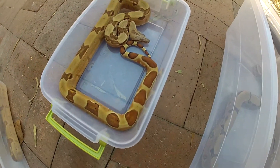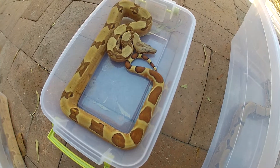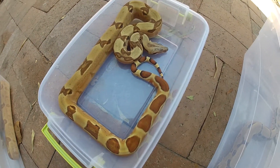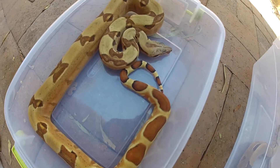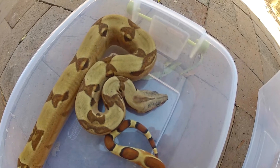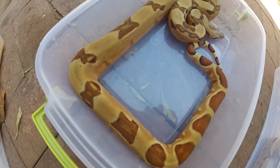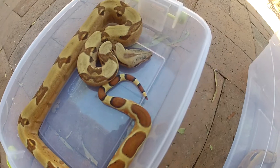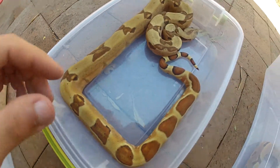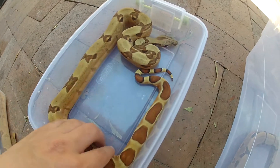My second boa I'm going to show you guys is this one. This is my male hypo pastel. He's from the Summit bloodline, so he has beautiful colors. I just picked him up out of the enclosures and put him in these tubs for this video, so they're probably a little freaked out. Very clean boa — no black speckling at all. He has nice eyes on him too, as you can see.